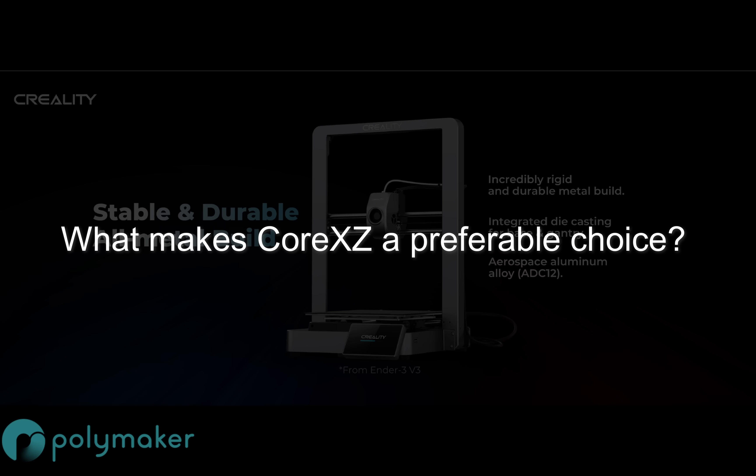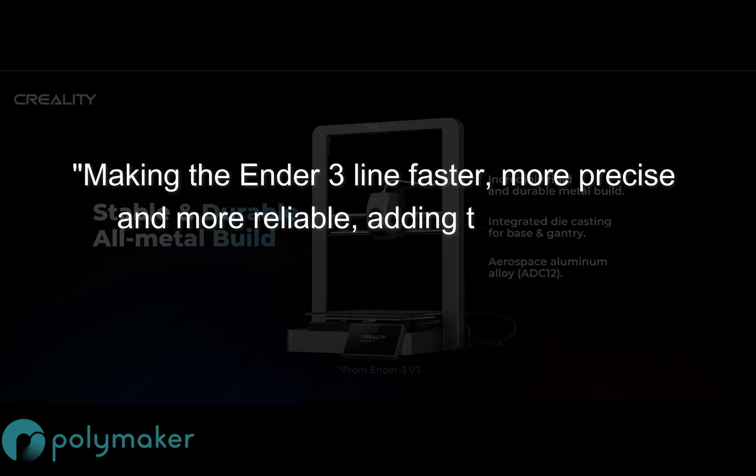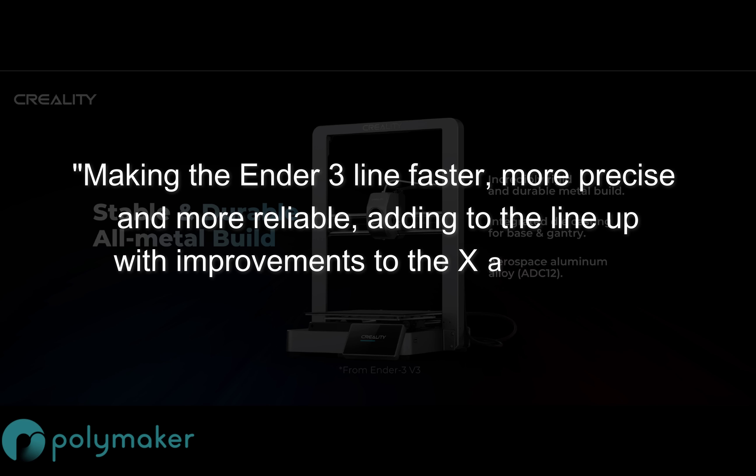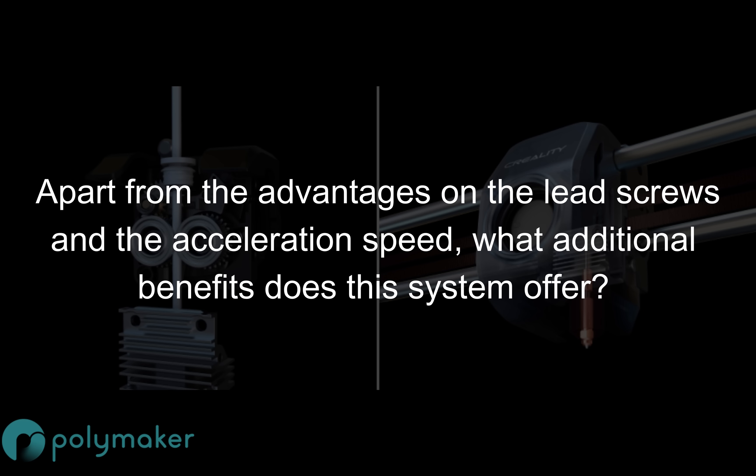So while we've eliminated troublesome lead screws in this design, I went back to Creality and asked them five questions, of which some were answered. The first question: what makes Core XZ a preferable choice? They said: making the Ender 3 line faster, more precise, and more reliable — adding to the lineup with improvements on the X and Z axis, delivering on quality 3D printing. My second question — what additional benefits does this system offer beyond lead screw and acceleration advantages — I didn't hear back on.